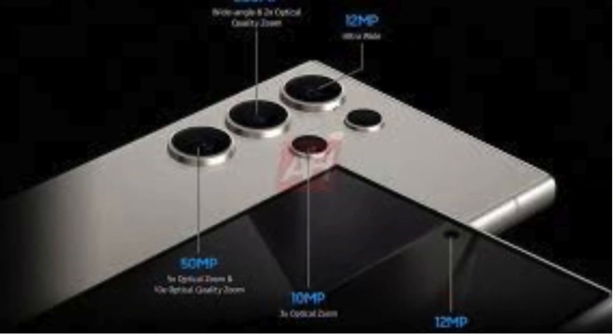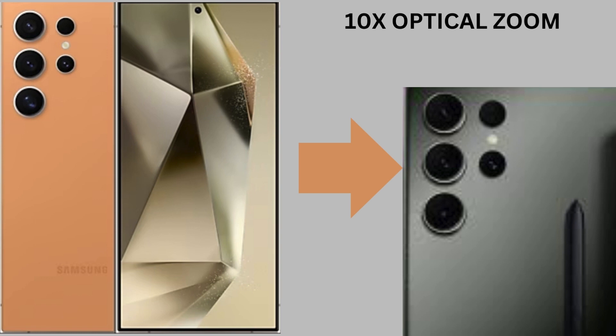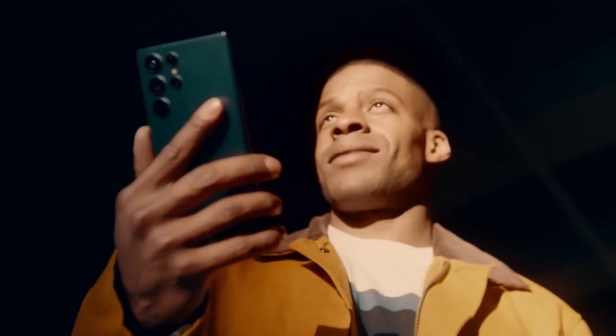Camera upgrade. We're eyeing an improved camera system, maybe even with 10x optical zoom to capture life's moments with even greater clarity.